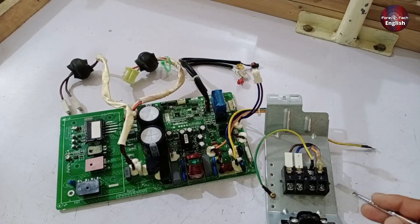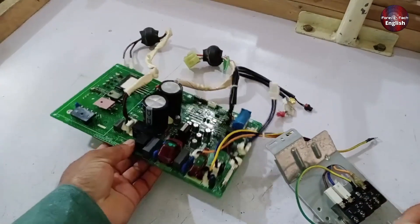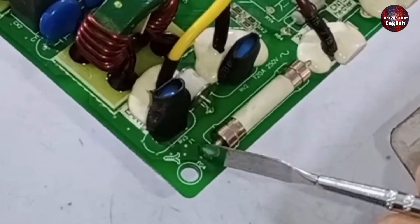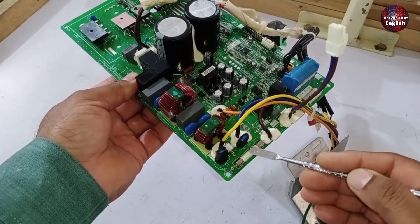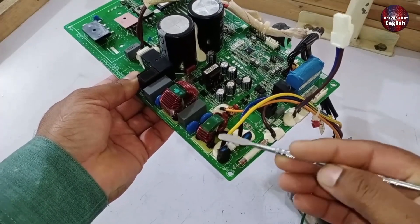This way, if there's any voltage issue, it can be fixed right there. When you move to the PCB, first check the brown wire that comes in with the fuse. There should be 220 or 240 volts here. If for any reason voltages are coming in on one side but not on the other, it means the fuse is blown and needs to be replaced. Replacing this fuse could potentially solve the problem.